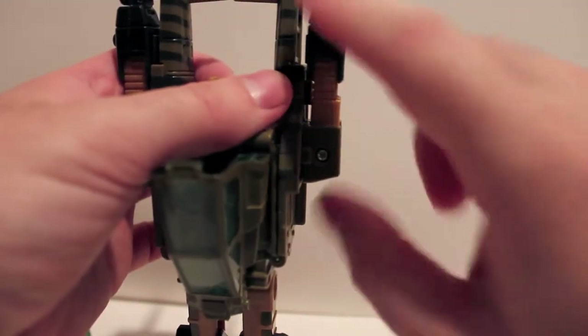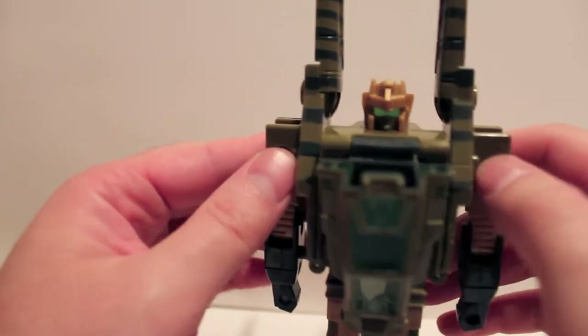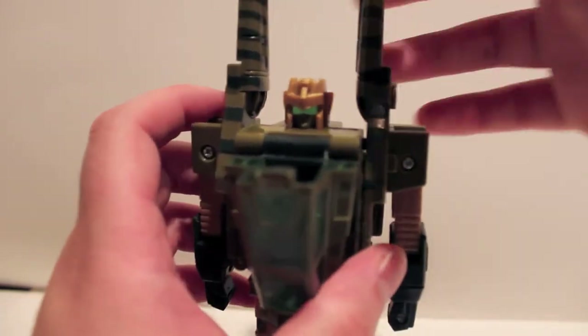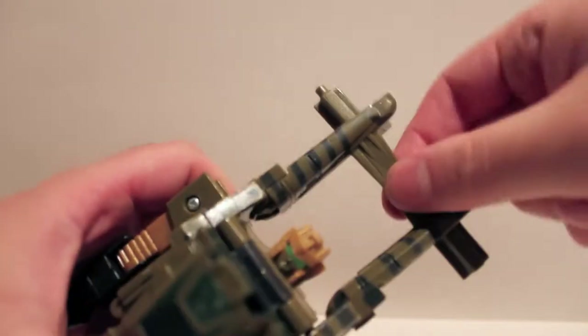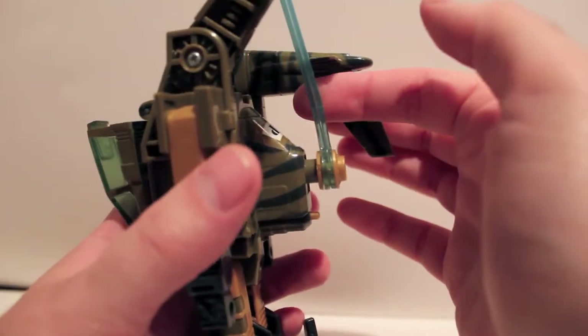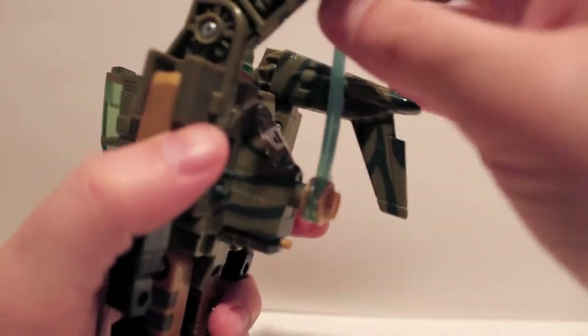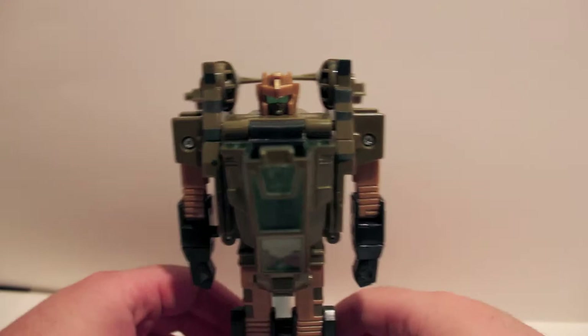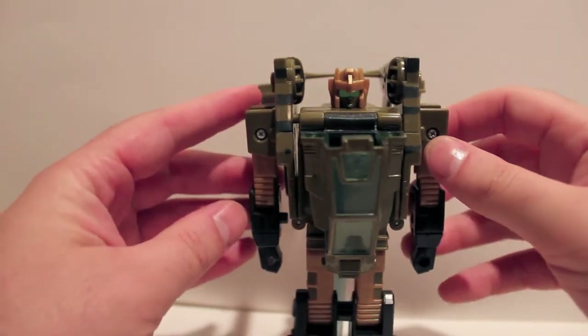Now we're just going to rotate the arm at the shoulder. There are supposed to be Autobot logos right here covering the screw holes — I'll probably just add them and say to hell with the rest of the stickers. I've seen a lot of pictures with the tail just left up like that, and you can do that, but it looks silly. You can actually fold one side down — that's probably why the rotors were bent, because somebody probably stored it like that. So there we basically have Sandstorm in his robot mode.